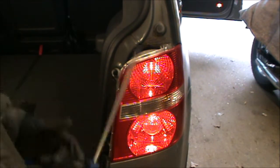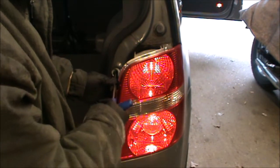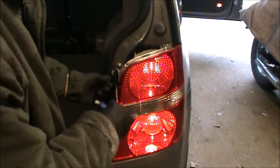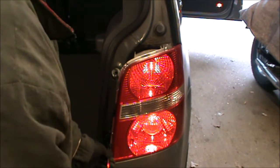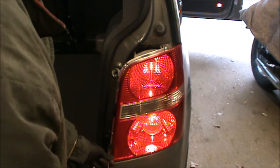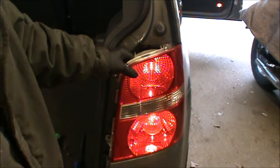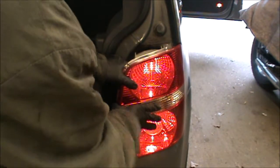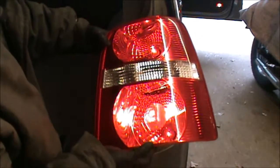Then with the T20 Torx, I can take these Torx screws out. Then what we need to do is slide the cluster out that way — to the right — and dust that cluster out.